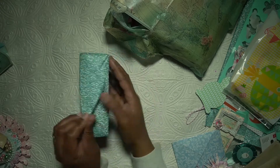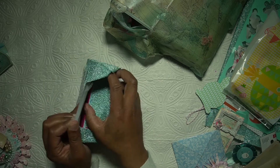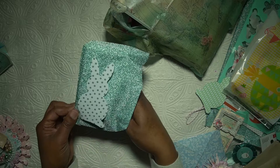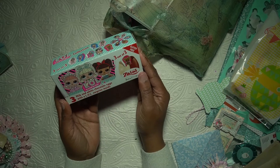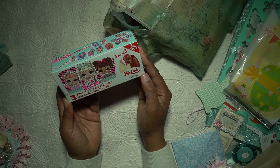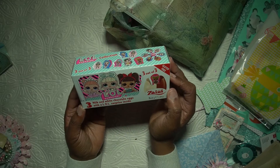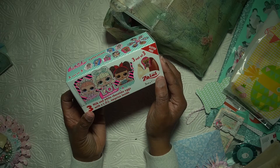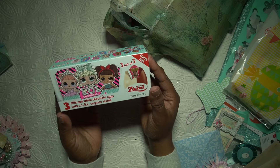Let me just check if there's nothing on there because I don't want to miss out on the note. This is such a fun thing — milk and white chocolate eggs with a surprise inside! Such a fun thing, thank you so much for those. I just love these cutie girls — so cute, really cute, thank you so much!